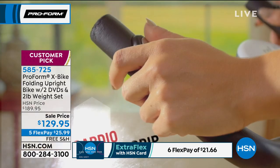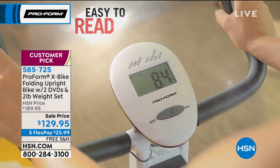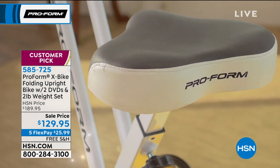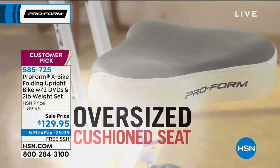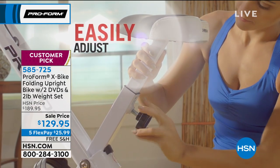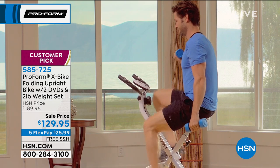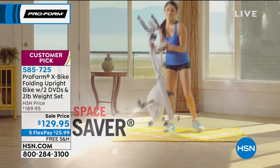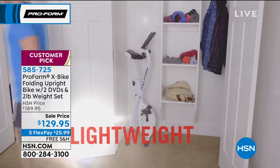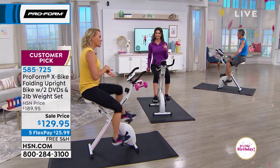This is a runaway customer pick. It was $189, now $25.99 interest-free with an extra flex payment if you have an HSN card, and we will ship it to you for free. When choosing an exercise bike, you need a comfortable seat and resistance — that's it. You may start at level one, but eventually get up to a higher level, and you can go up and down for intensity training. The DVDs will show you how to change weight and resistance to challenge yourself.